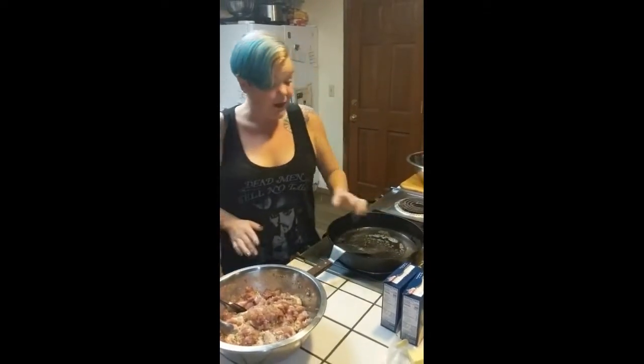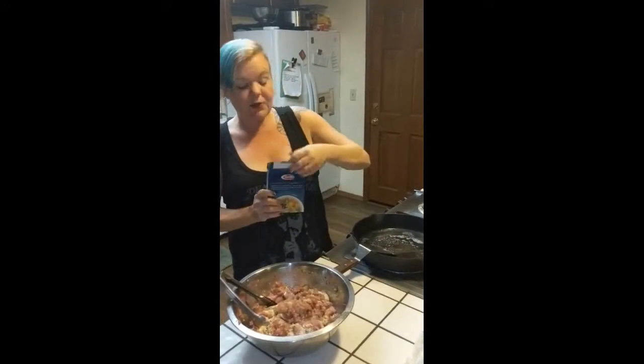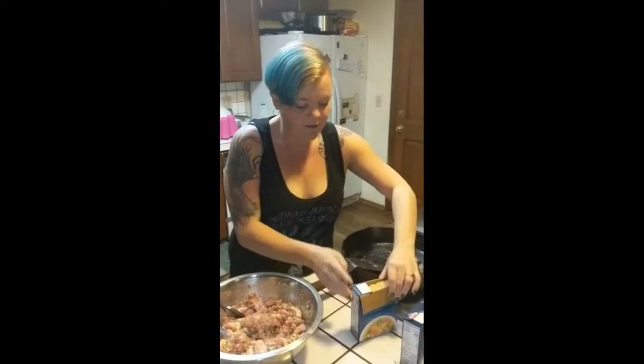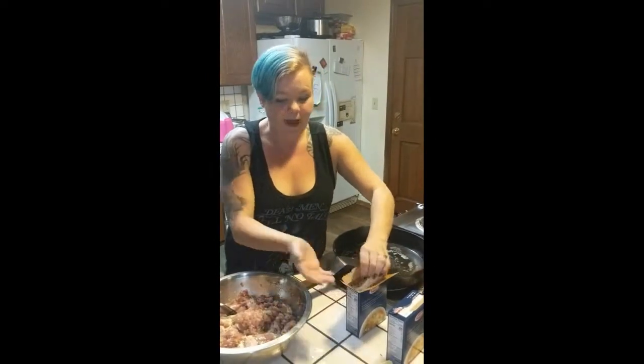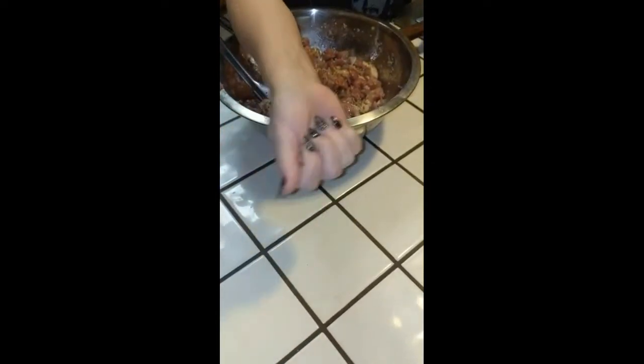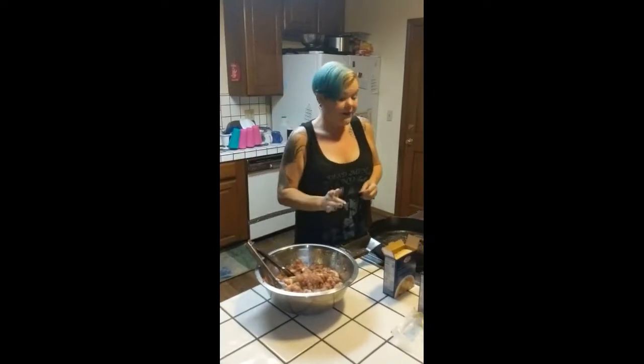While we're waiting, let me show you what orzo looks like. It looks like a very large, very fat grain of rice, but it is actually a fine pasta. When we throw it in the pot to boil, we are going to have to keep it moving and keep stirring it because it can stick horrendously.